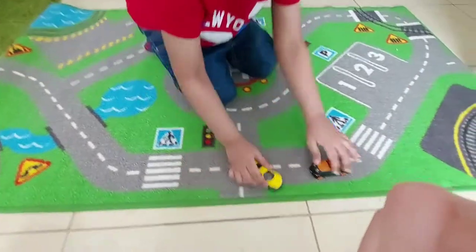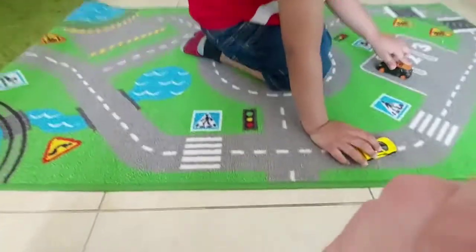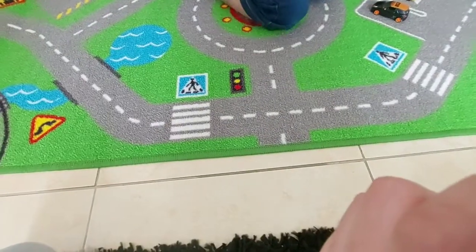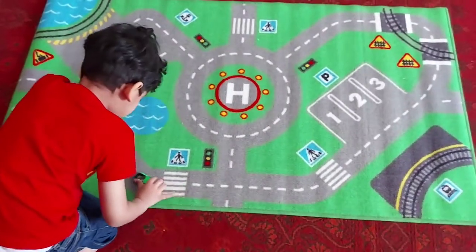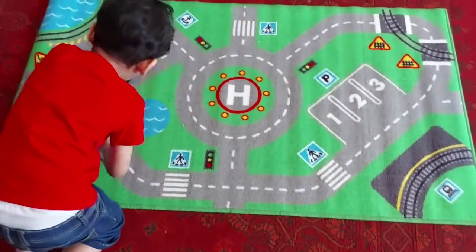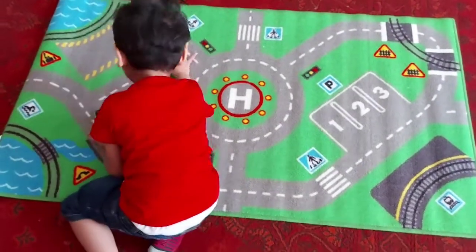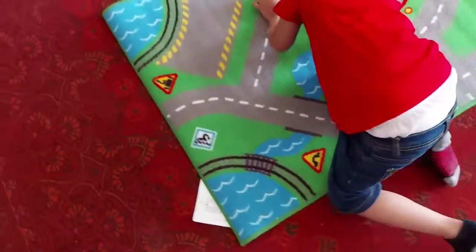I hope you enjoyed this video! Please subscribe to my channel T4 Toys and I'll see you guys next time. Right now my brother is playing with his new carpet — he loves it a lot. I don't think he'll ever stop playing with it. This is so big and very fun!